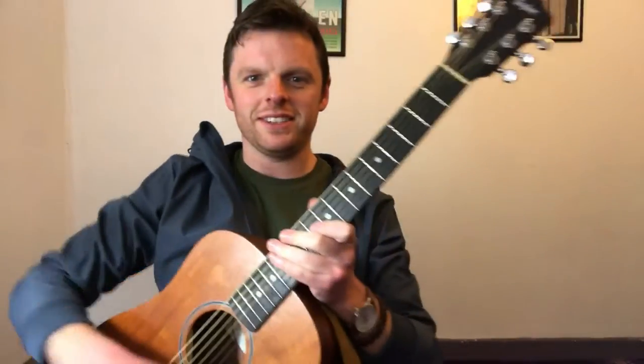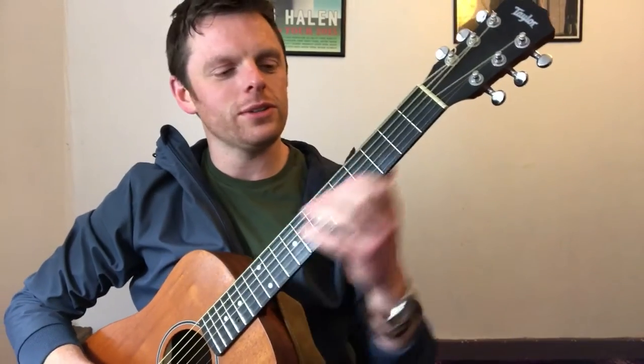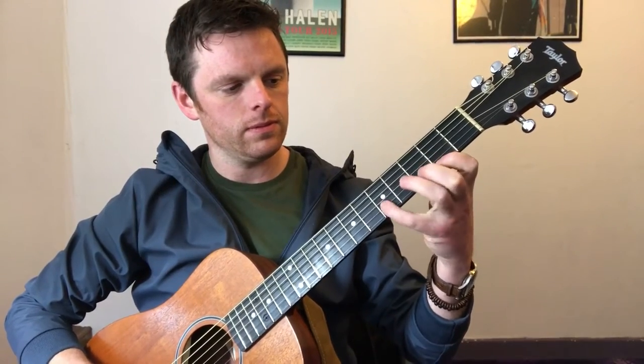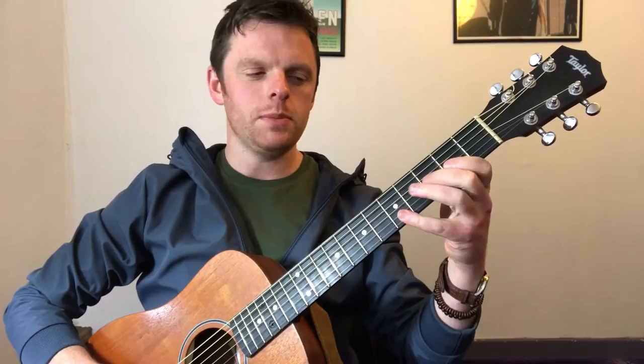For the day that is in it — tomorrow being St. Patrick's Day — I'm going to run through a quick little tip on how to make your guitar sound more like a banjo without having to buy a banjo. I'm going to take just a melody you might recognize the tune.